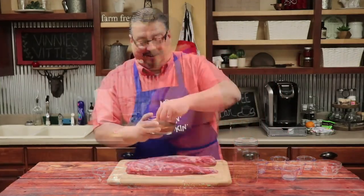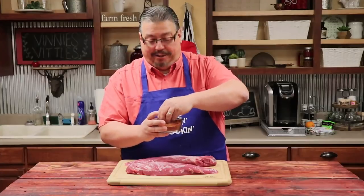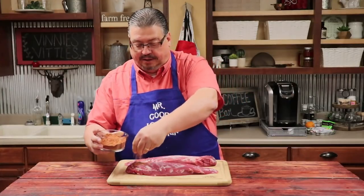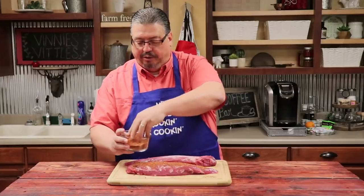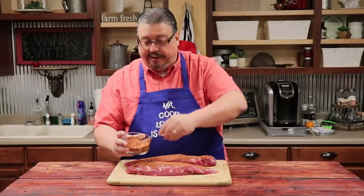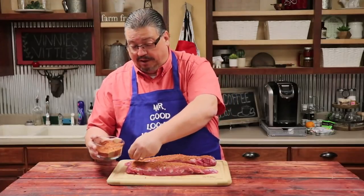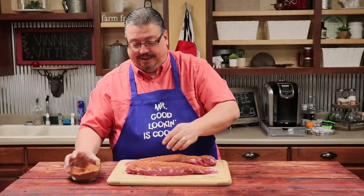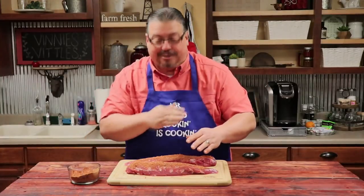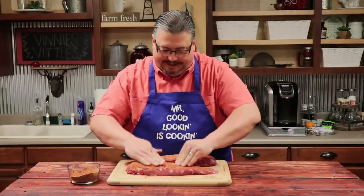Now we've got our ingredients combined. Let's go ahead and apply it to our pork tenderloin. We took the ingredients out of the mason jar and put them in an individual bowl. We're just using a hand to make sure all the lumps are out, then we're going to apply it to the pork tenderloin and get a good coat on it. In our household, there's a little sign we use called the pat pat rub — anytime the boys needed some cash, they did the pat pat rub. So we're going to do the pat pat rub on our pork tenderloin. It's a good technique.